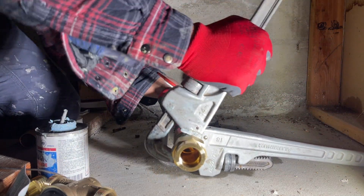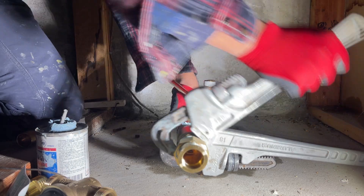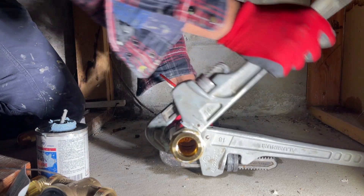The very first thing I am installing is the shutoff valve, then a spring check valve, and then the PRV.